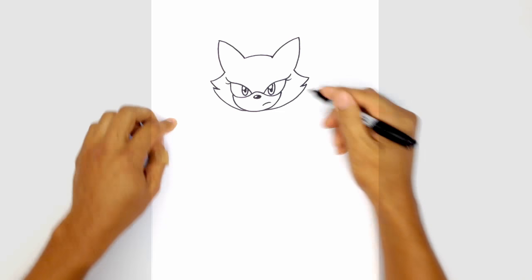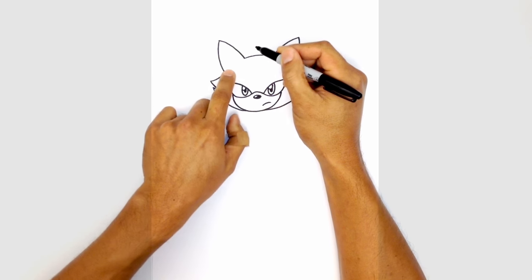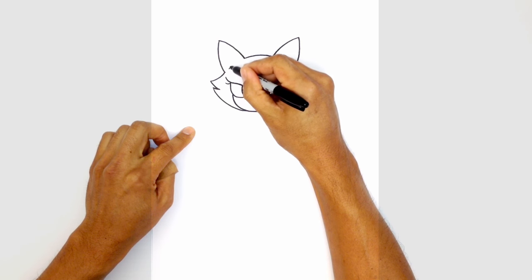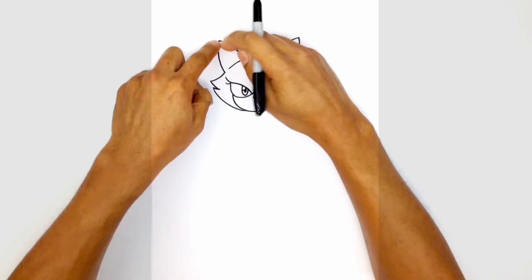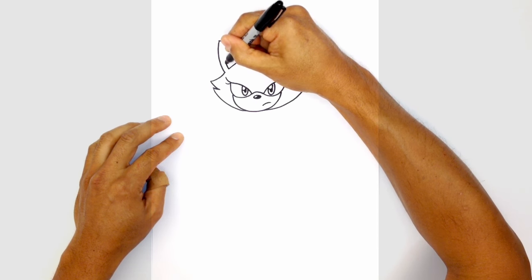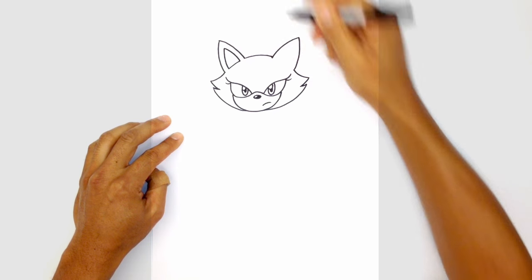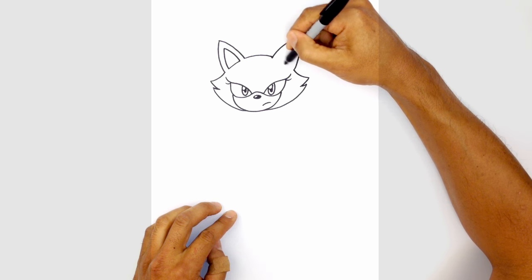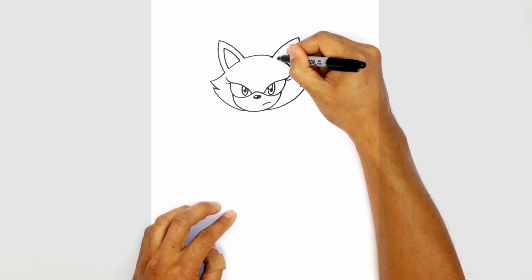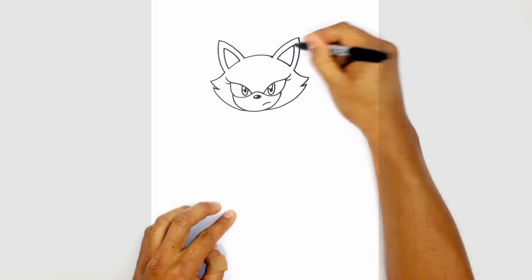Let's draw in some inner ear detail. From this point of the ear to that point we're going to draw a curve, leaving a little gap on either side. From here we're just going to trace the inside edge of that ear — on the left side up to the top and curve this back down. Let's do the same thing on the right side, connecting this point to that point of the ear but leaving a gap on the sides, going across and up to the tip of the ear.